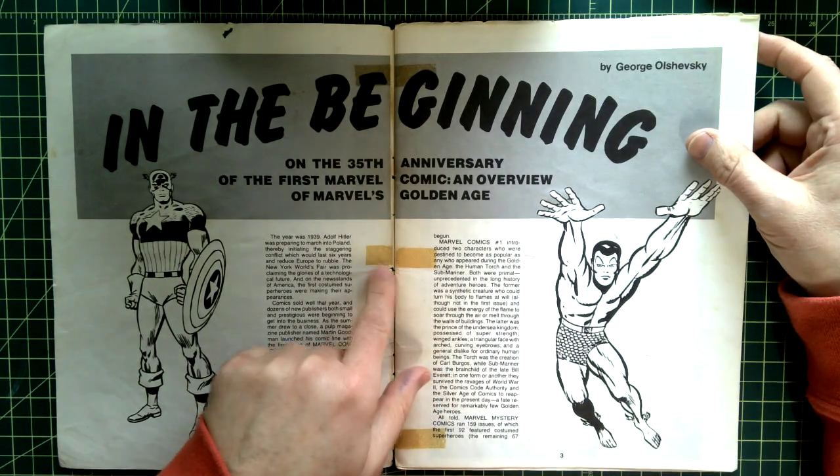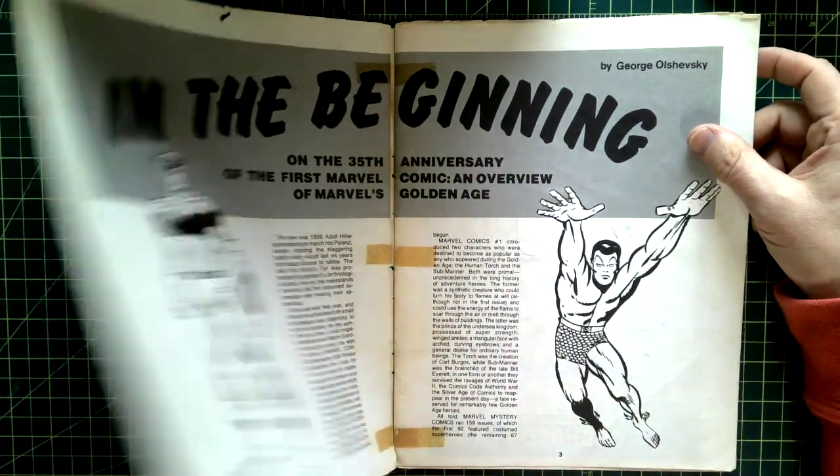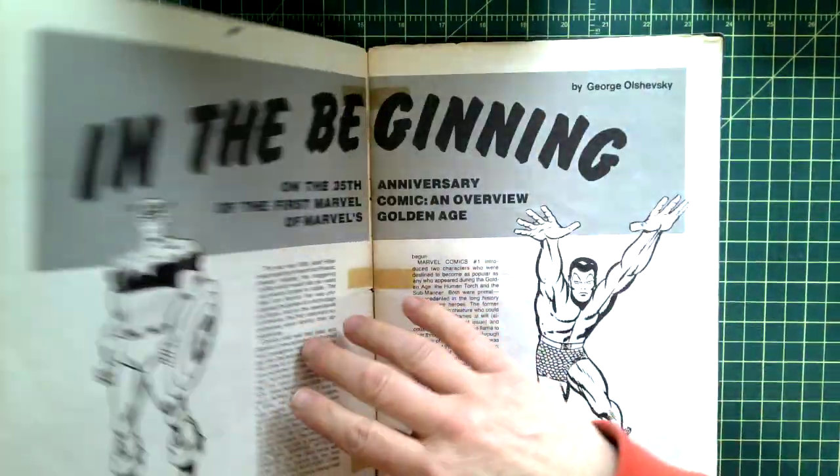As you can see from the tape marks, it used to be taped together. There are no staples in it whatsoever — I don't know who pulled the staples out.